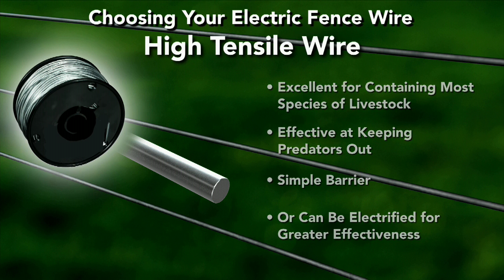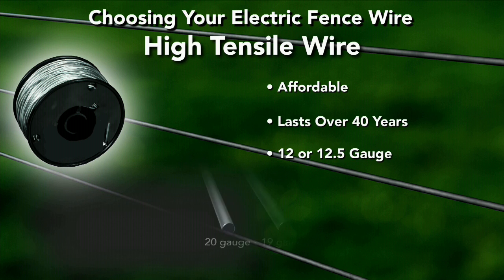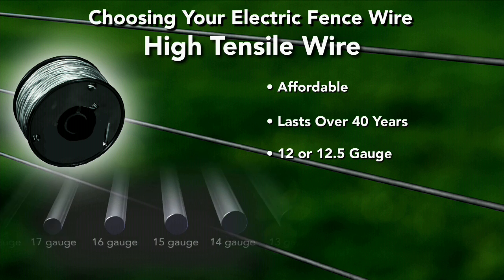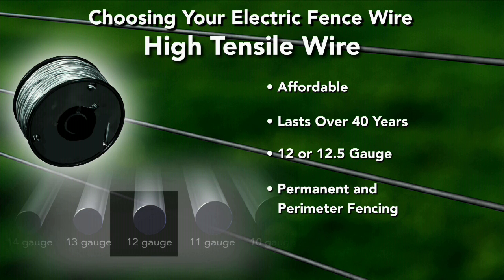Fencing systems made from high tensile fencing wire are affordable and can be expected to last over 40 years with proper maintenance. High tensile wire is most often 12 or 12.5 gauge galvanized steel and used as permanent and perimeter fencing.